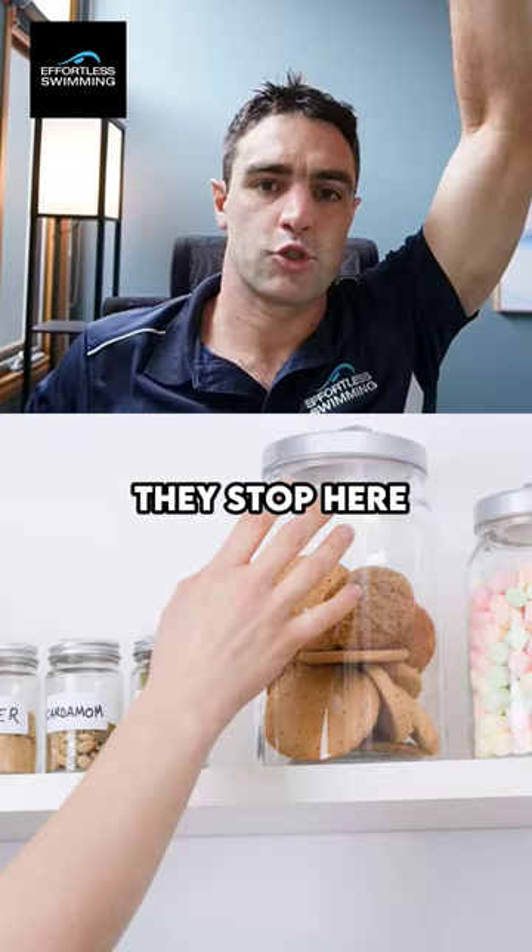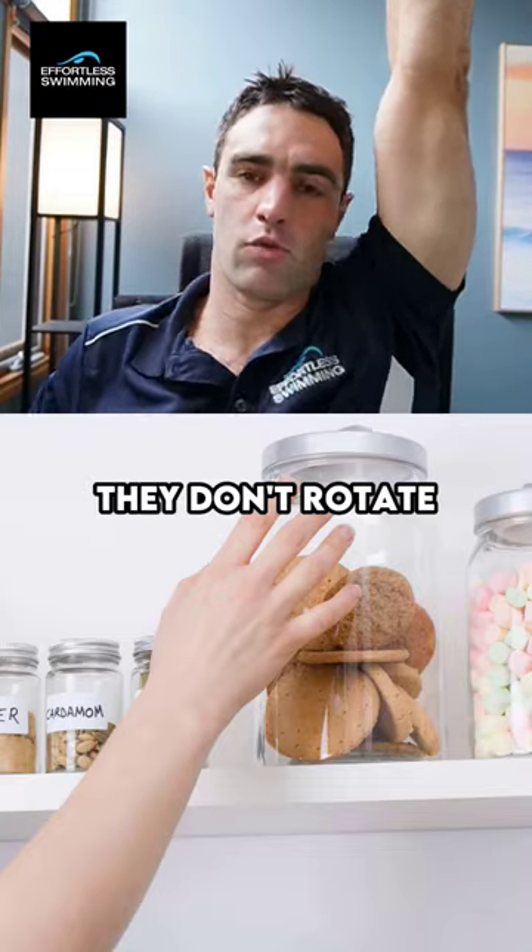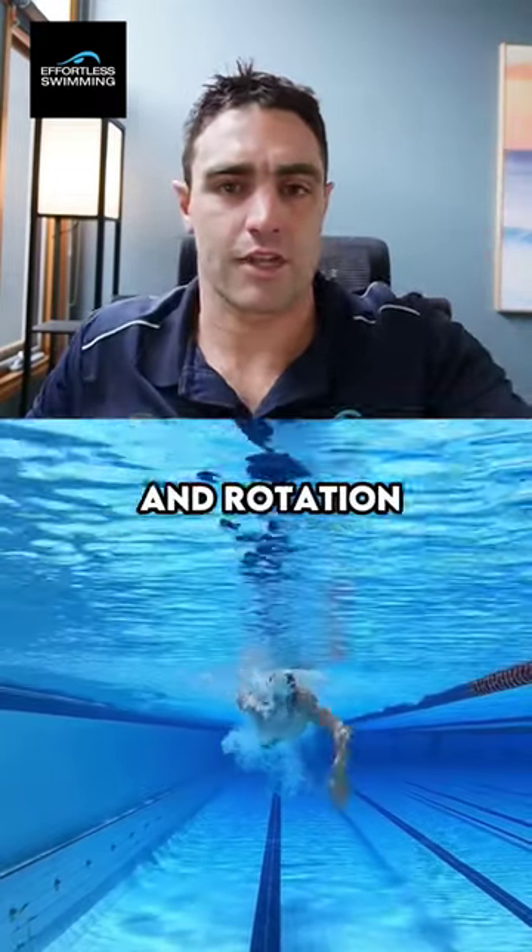A lot of times swimmers stop short — they don't straighten their arm, they don't rotate enough. So we need to get that reach and rotation.